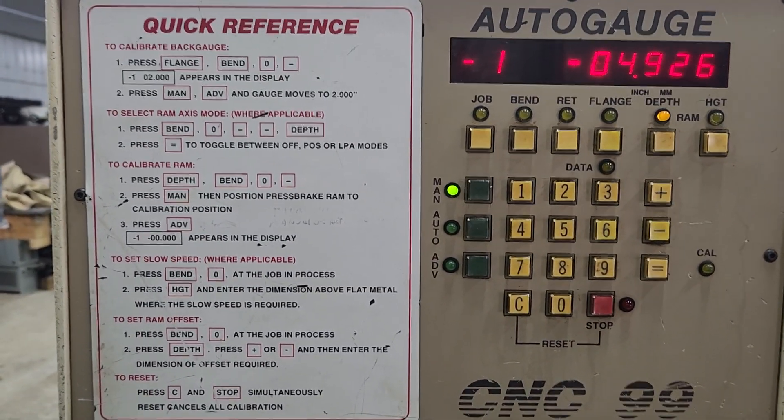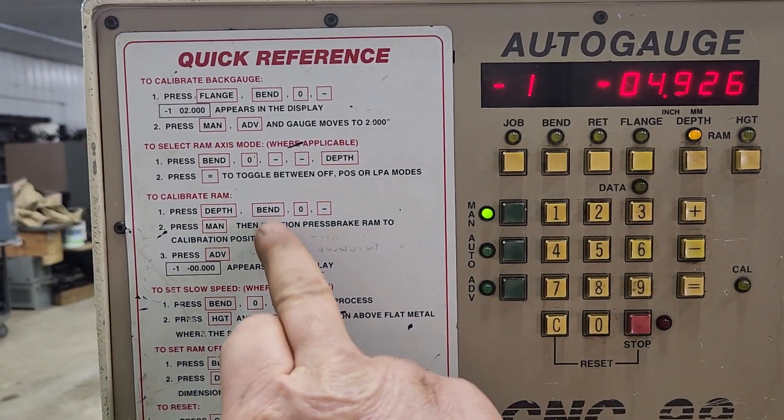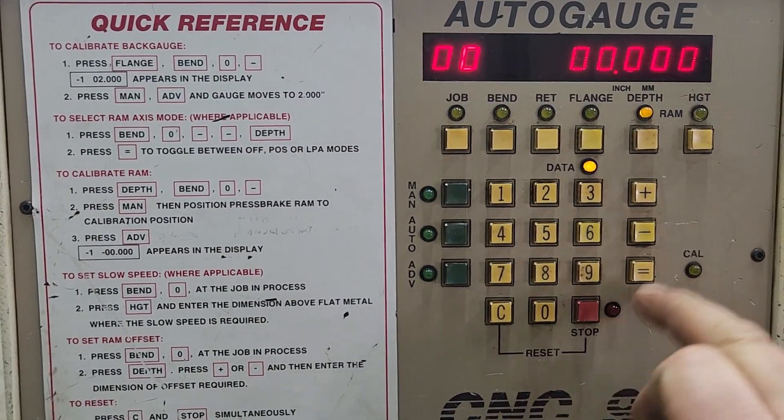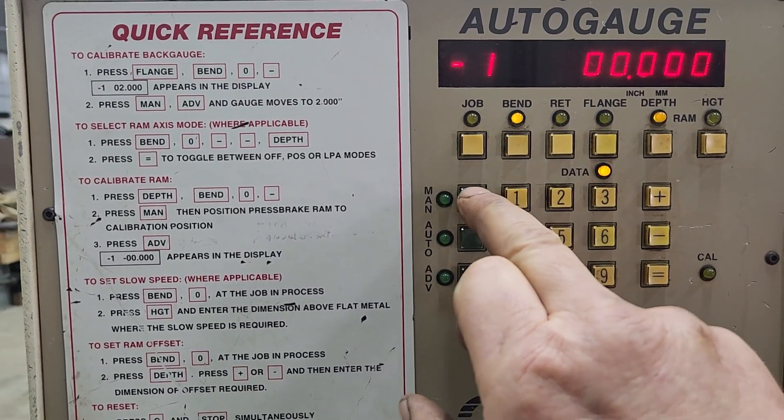The next thing we need to do is calibrate the RAM. The information is located right here. Just hit depth, bend, zero, negative, manual.